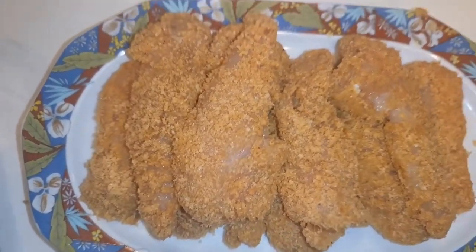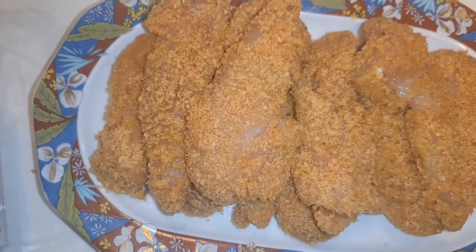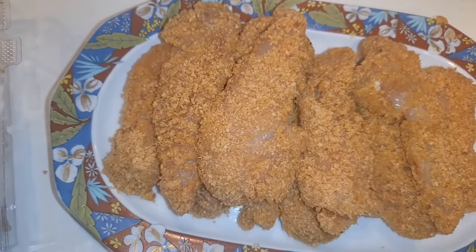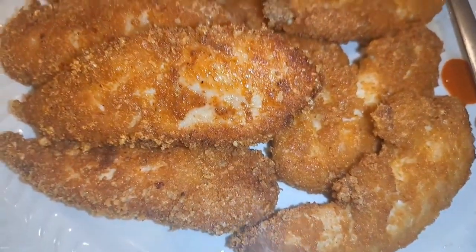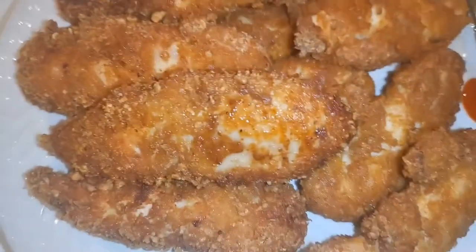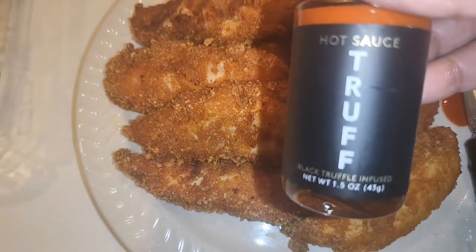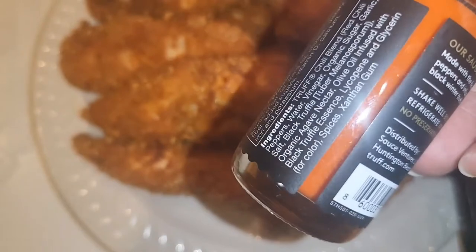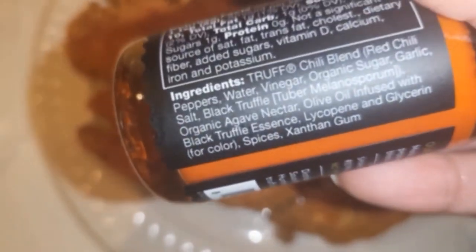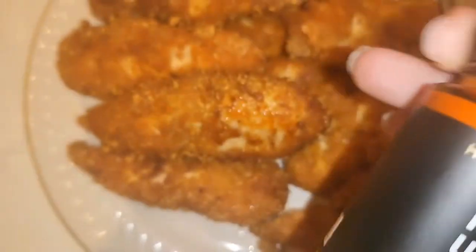Here are my chicken tenders. I'm going to heat my grease — I'm using lard — and cook them. Here are my chicken tenders, they look so good. I haven't tasted them yet. I bought this hot sauce — I saw it at Sprouts but it was expensive, and I'm really picky about hot sauces. Normally I use Red Hot, but I wanted to see how this one tastes.